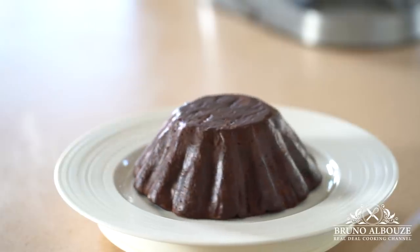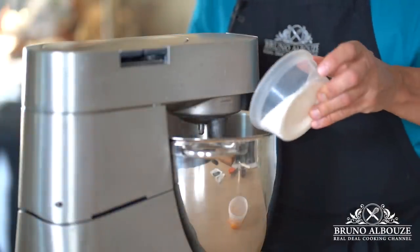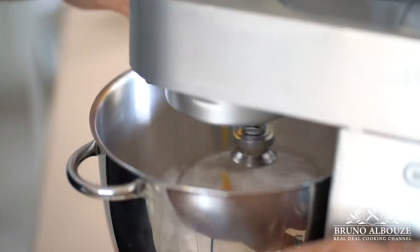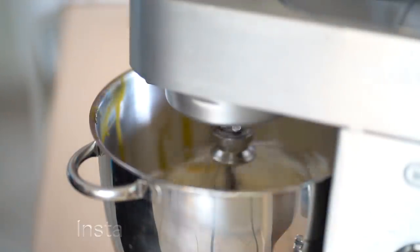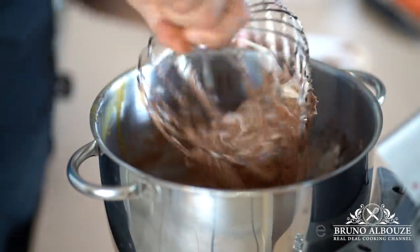Next, flourless chocolate biscuit. On y va, le petit lapin! Beat egg whites to stiff peaks, adding sugar gradually, then lower the speed, drop in the egg yolks, then incorporate the melted chocolate and butter. That's it. Pipe out into discs and bake for 20 minutes.